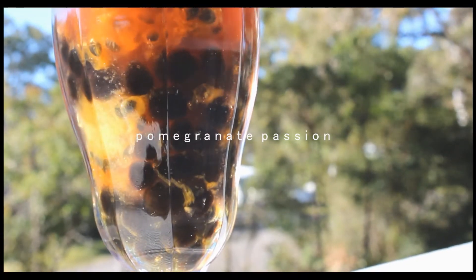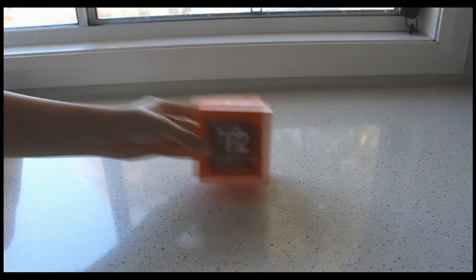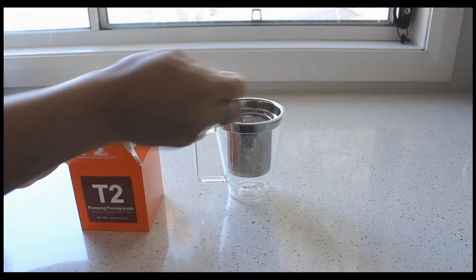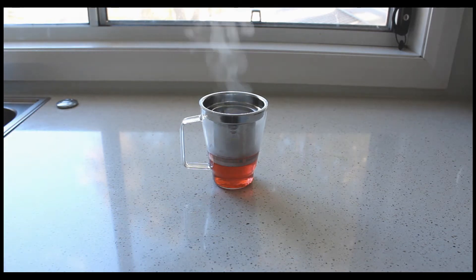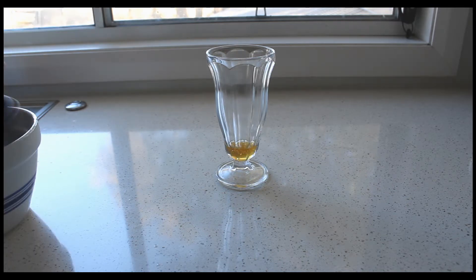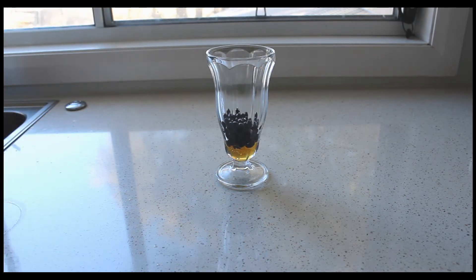First we're going to make the passion fruit and pomegranate drink. I'm going to grab this tea that I got from T2 for Christmas, make it, and let it sit so the flavor can dissolve into the water. While it dissolves I'll set it aside, add the honey into the cup, and then add the tapioca pearls in.